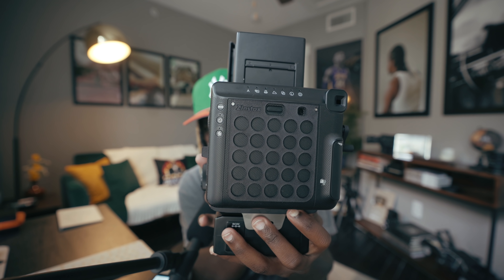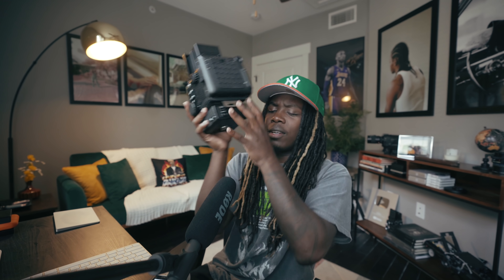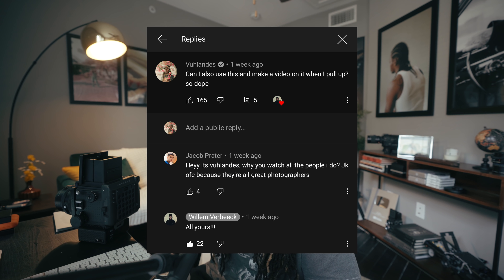Some of you are probably already very familiar with this because George from Negative Feedback and Willem have already made videos using this Instax film back. I was supposed to make this video when I got to LA this month — Willem was supposed to let me borrow his. I appreciate you for offering, but I have one, so we're just going to do the video here instead.